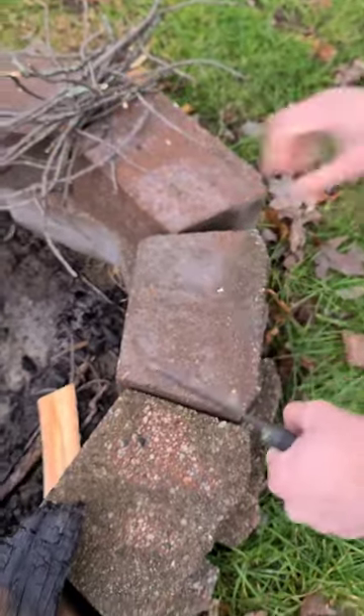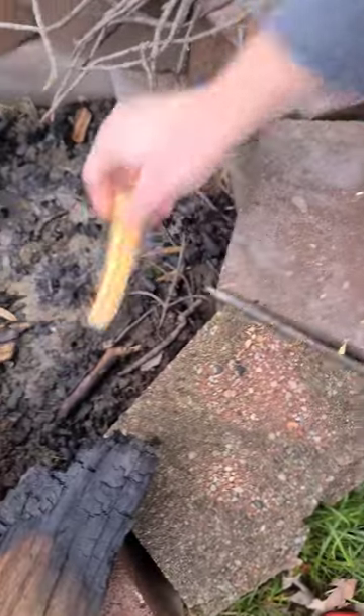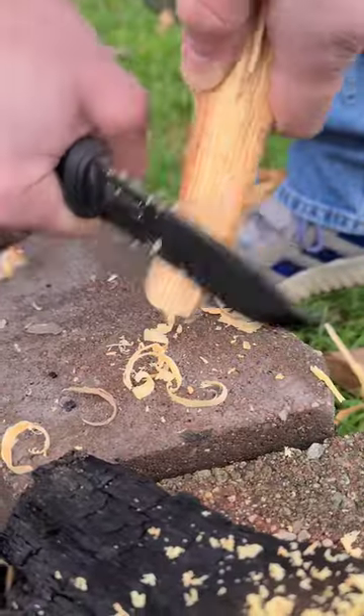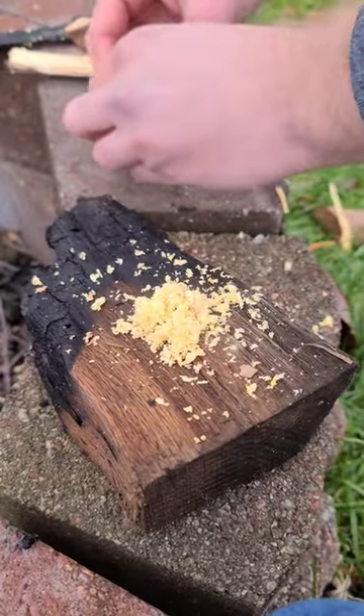I split that in half real quick. Grab the other half, split that down. I'm going to scrape the back with my knife against there to make some nice dust. This is also known as Maya dust. I'm going to shave some fine shavings and add these shavings to that dust.